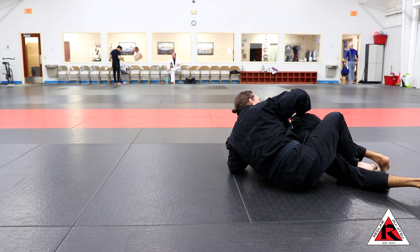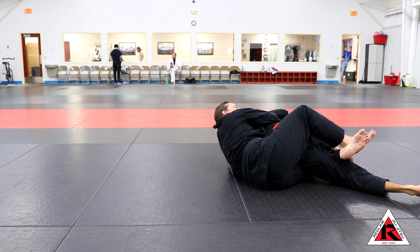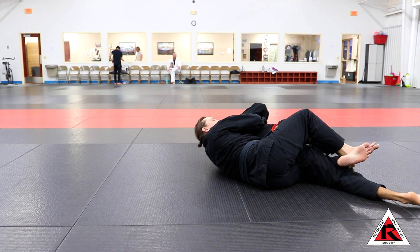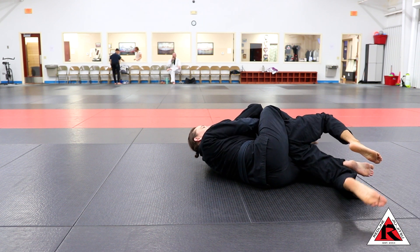This means I'm going to do a little shrimp and then try to get my hands together. I'm going to switch the way my feet are crossed and bridge into my opponent to open them up and throw my far hook in — because a lot of times people are defending by pulling their knee very close.